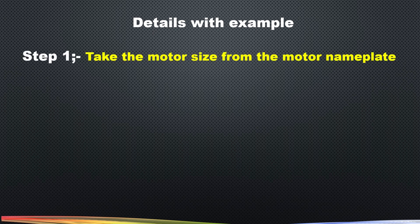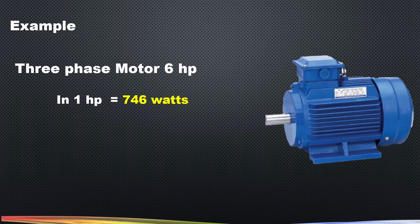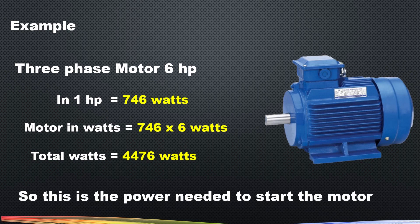Step one: take the motor size from the motor nameplate. For example, we have a three-phase 6 horsepower motor. First, we need to convert horsepower into watts. We know that one horsepower is equal to 746 watts. So 6 multiplied by 746 gives 4476 watts, and this is the power needed to run the motor.